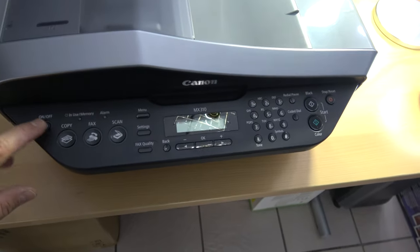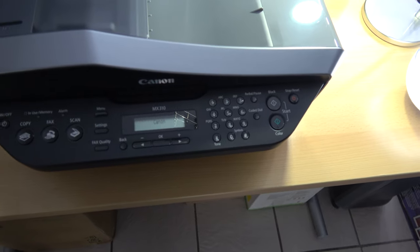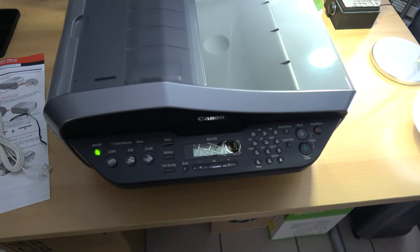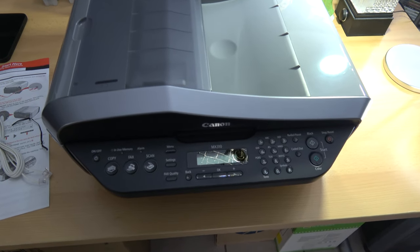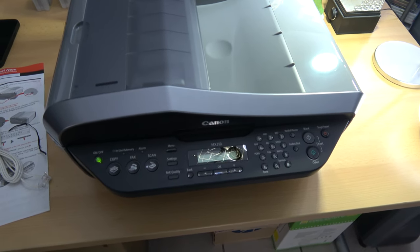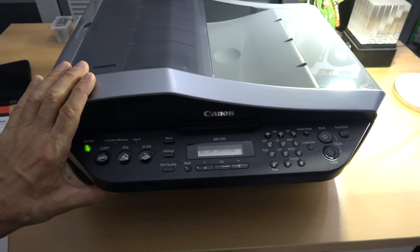15-year-old printer, first boot — it's alive! But the real test: will it print? And the real real test is, is there a driver for this thing?